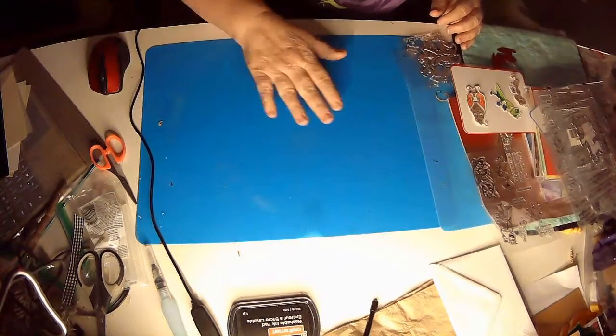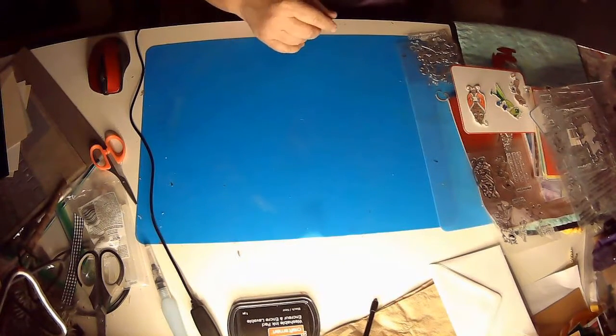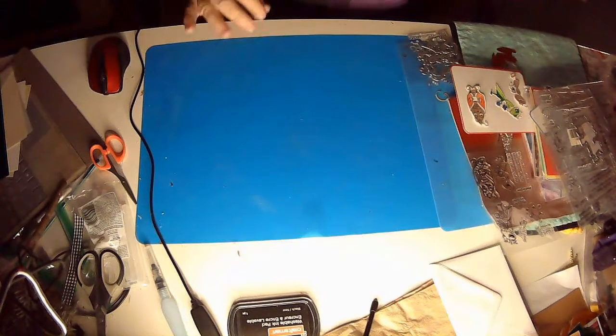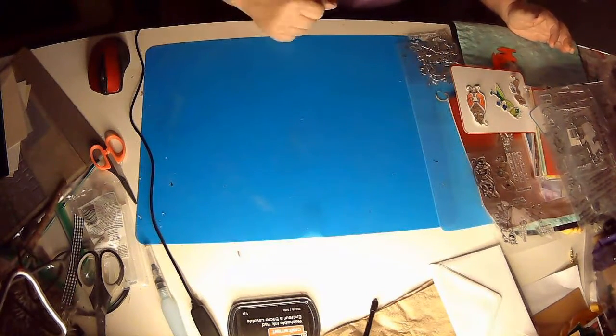Hey y'all and welcome back. This is DIY with Jeannie and I am Jeannie Ruth. Today we're gonna do something a little bit different. If you don't know what AliExpress is, it's all over the place, but I did get a bunch of stuff from AliExpress and I want to show you what I did with it and my plans for some of the others.